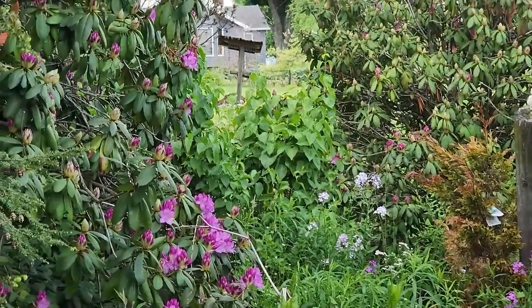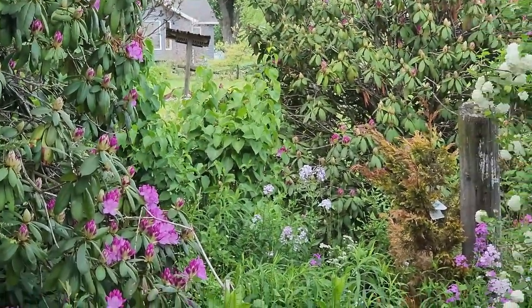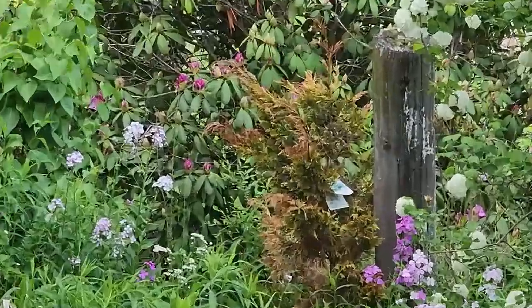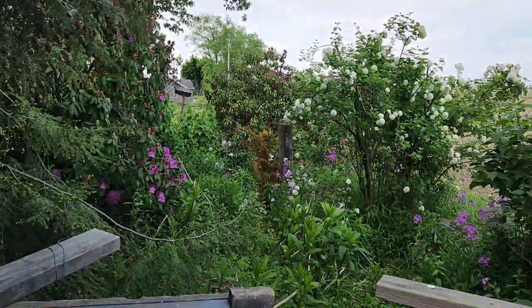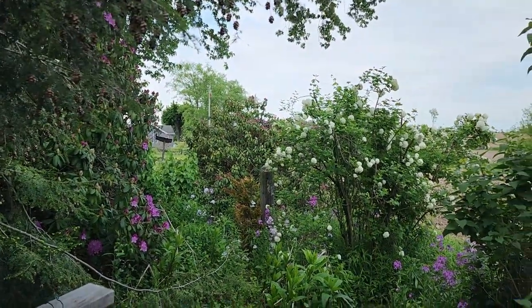Right here is a Goldrider Leland Cypress that I plugged in. Hopefully that will do well and fill in this area a bit too.